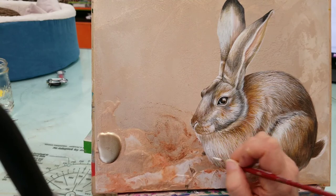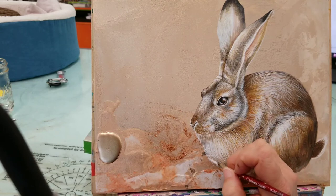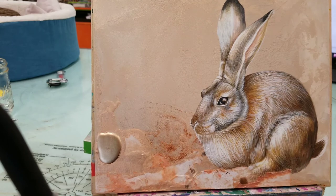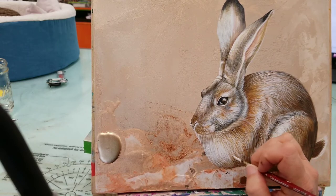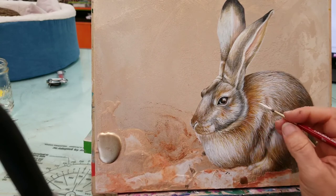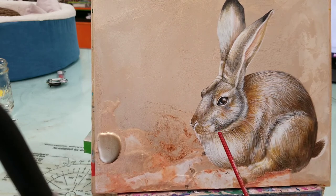A bunny's fur is sort of variegated — one piece of fur, like a little piece of hair, can consist of more than one color or value. So this is how you achieve it by cutting your color and glazing on top — that really gives him a rounded feel. I'm going to carry it all the way around to the side of the body. This is sort of the front and then this becomes the side, so I'm going to leave this in shadow and highlight this a little bit more.